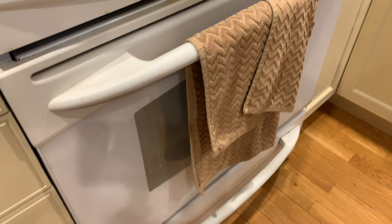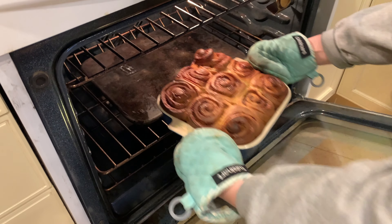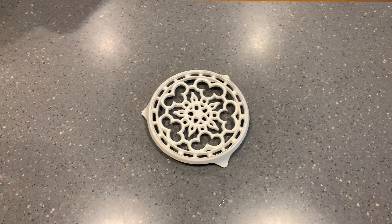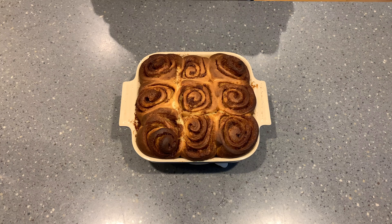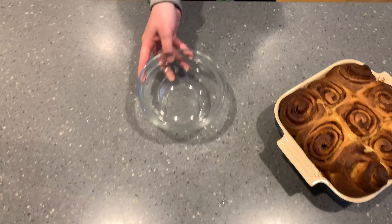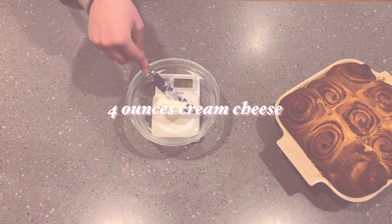Bake at 350 degrees for 40 minutes. You can see they come out nice and brown. Make sure the internal temperature reaches 210 degrees to ensure the middle bun is cooked through as well.